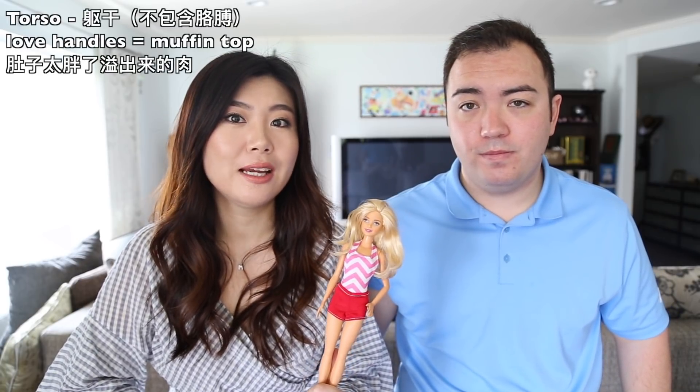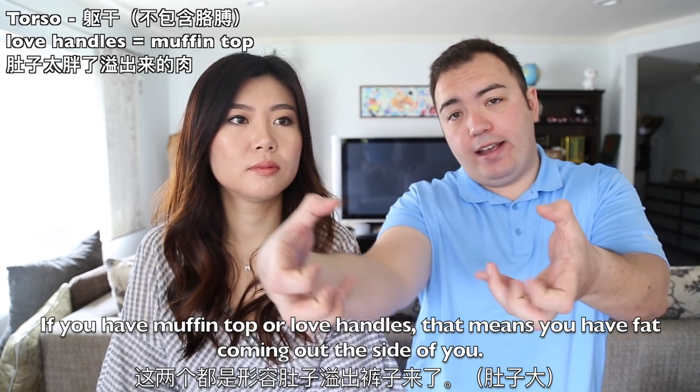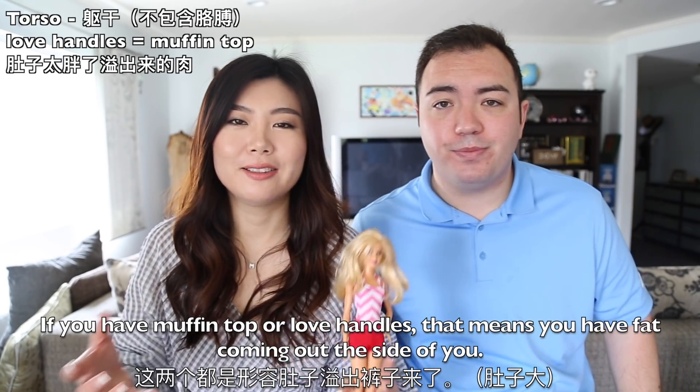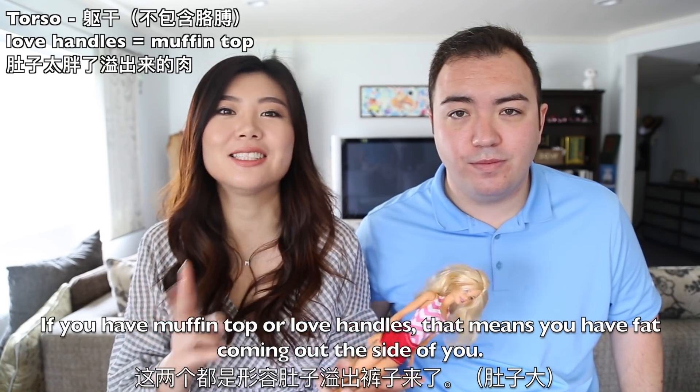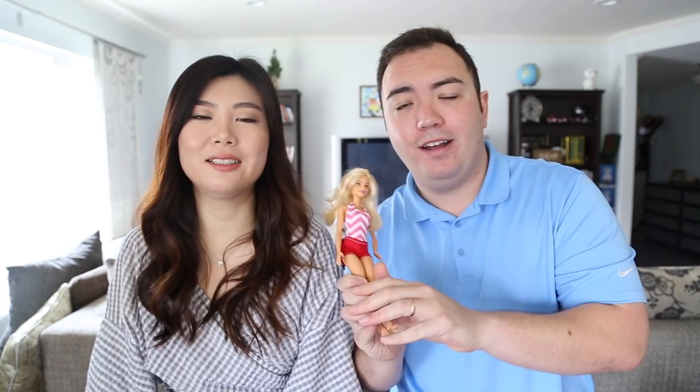If you have a muffin top or love handles, that means you have fat coming out the side of you. For example, when your belly is a bit big and it spills over the waistband of your pants — those are muffin tops or love handles. Both terms work.